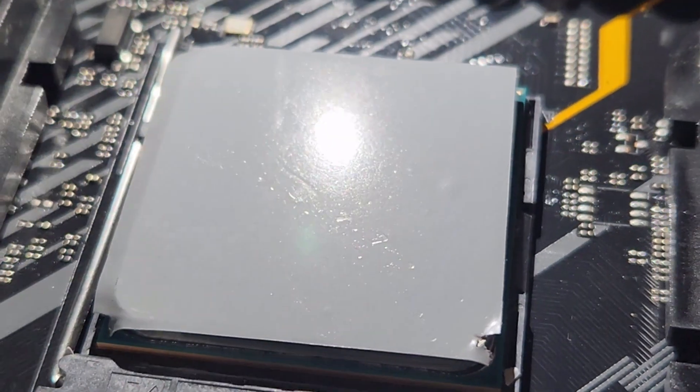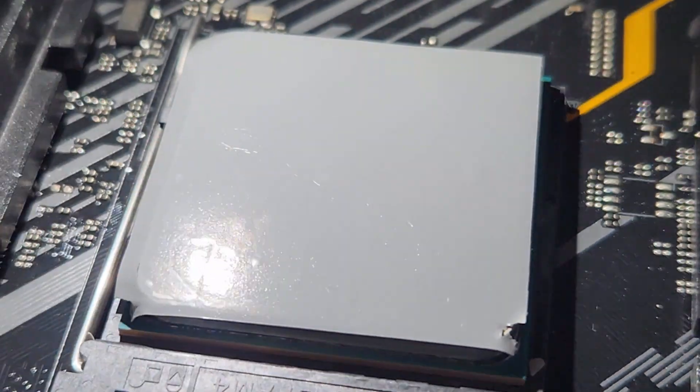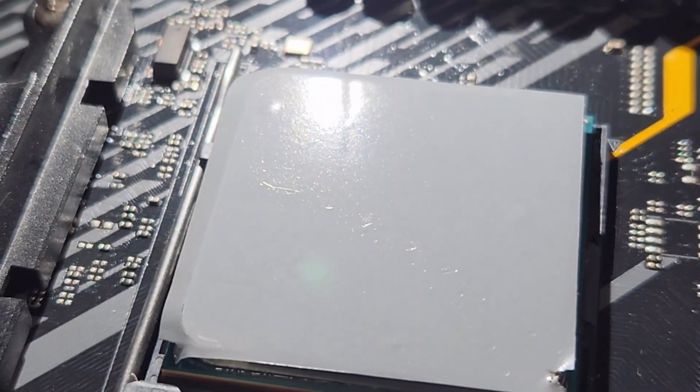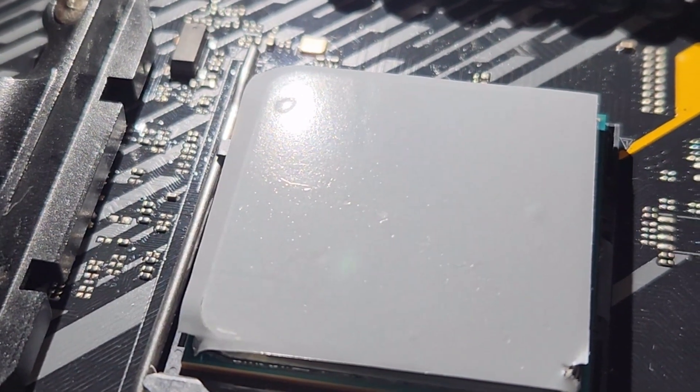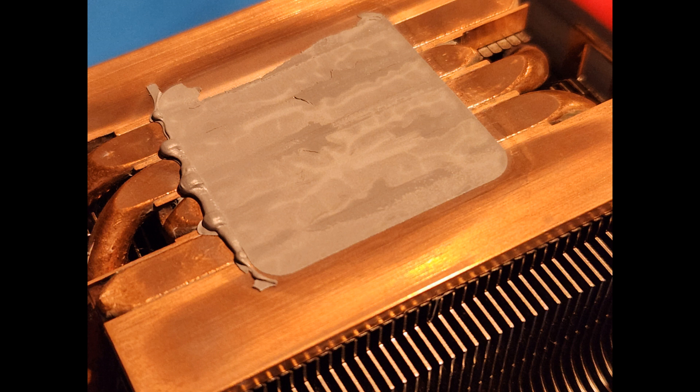Shining a flashlight over it, you can see there's a slightly larger bubble. I suppose I could have punctured that to let the air out — maybe I'll try that next time. Either way, it's not perfect, but let's see what it can do.